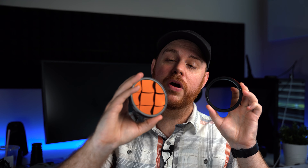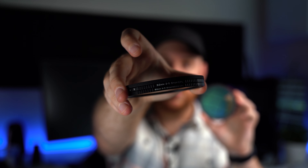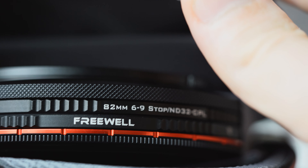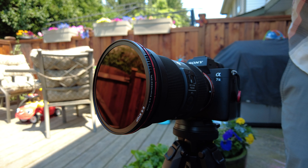With my regular ND base in there, now I want to pick which filter I want to use. We've got our two to five and of course our six to nine. I'm going to throw the six to nine on there. What you want to do is line up right on the base where it says A — that gives you hard stops. So from six to nine, it's just that little bit of a turn, done and done. It's literally that simple. A great magnetic system.